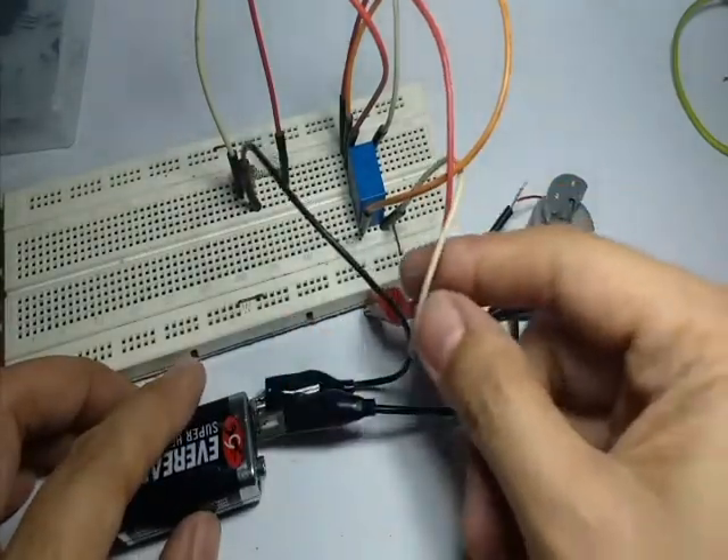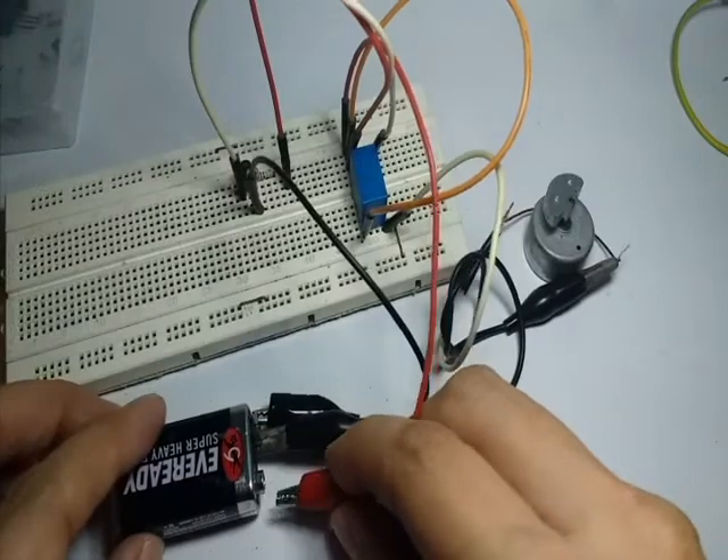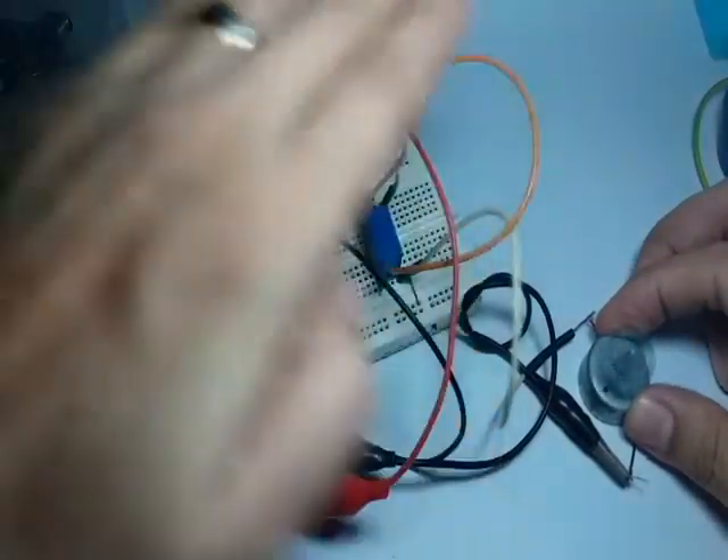We will test it first with a motor. As you can see, the motor is spinning when the LDR cannot detect a light signal. The relay switch acts as an automatic switch for devices with higher power to operate.